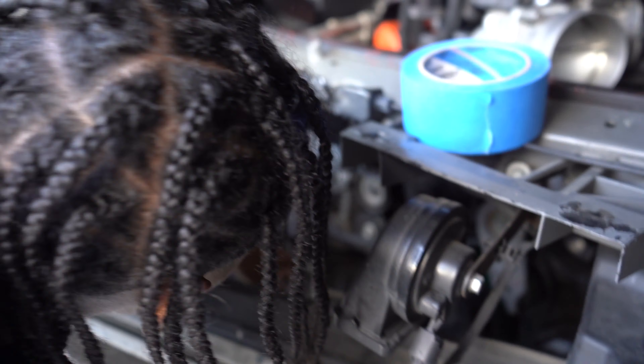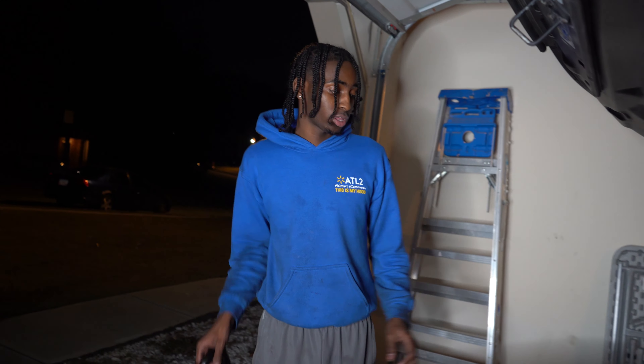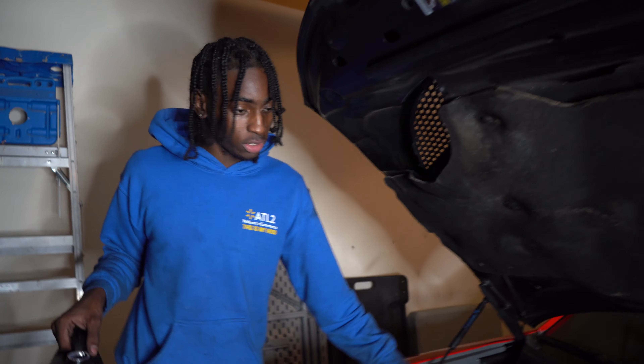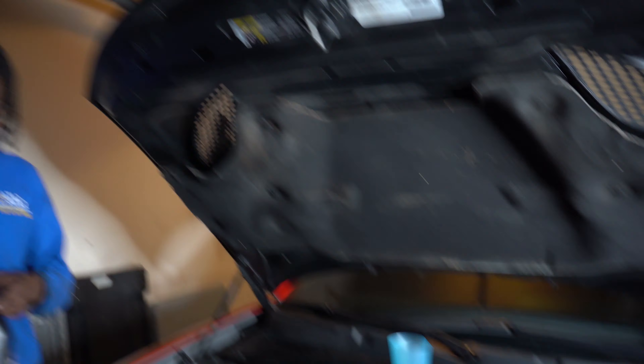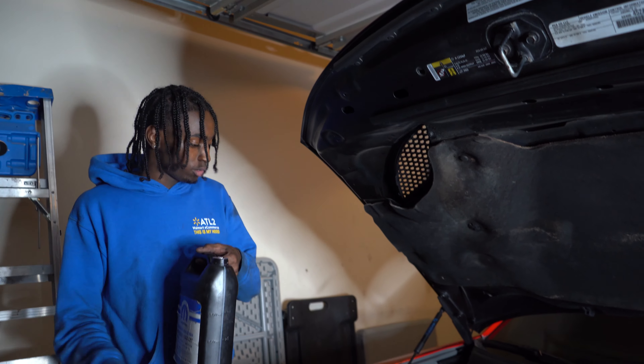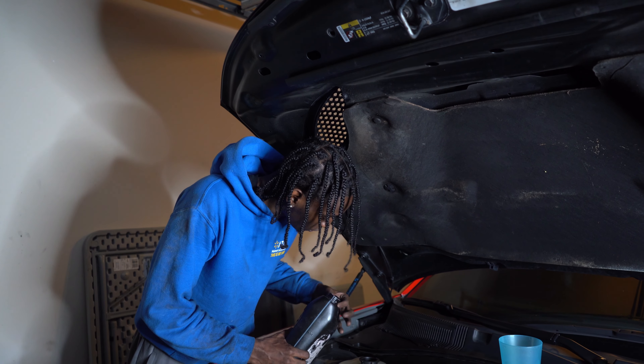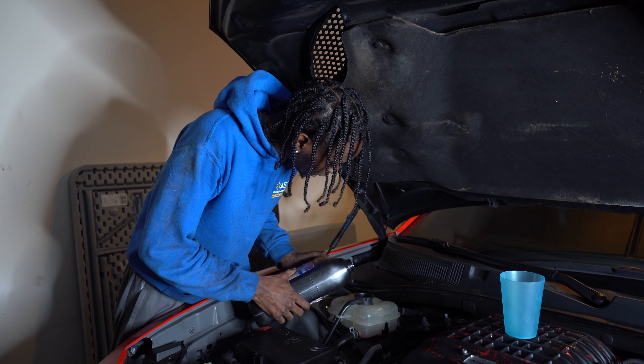We got everything put back together. I just have to add coolant — the supercharger coolant and the engine coolant. After that I should be getting the tune sorted out, just making sure everything is right with the car.